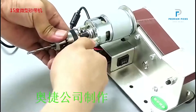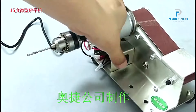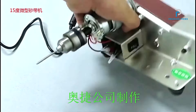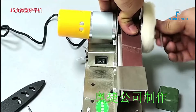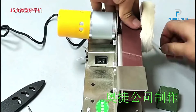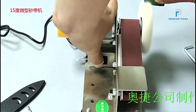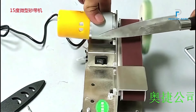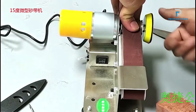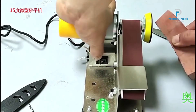Are you looking for a versatile and powerful tool to elevate your DIY projects? Look no further than the 110V/220V Mini Electric Belt Sander. This compact yet mighty machine is designed to tackle a variety of tasks with ease, making it a must-have for any workshop or home garage. Whether you need to sharpen high-speed steel drill bits, polish surfaces, or fine-tune tungsten steel turning tools, this belt sander can handle it all.